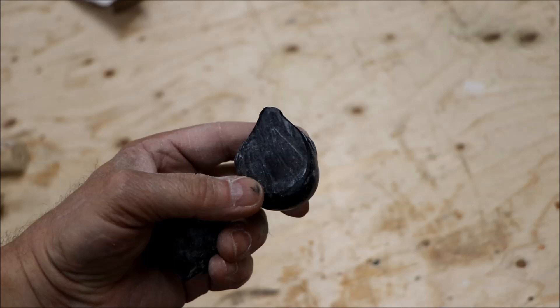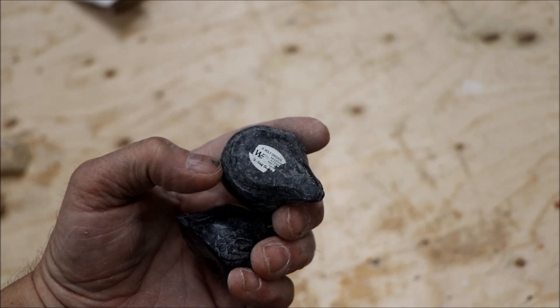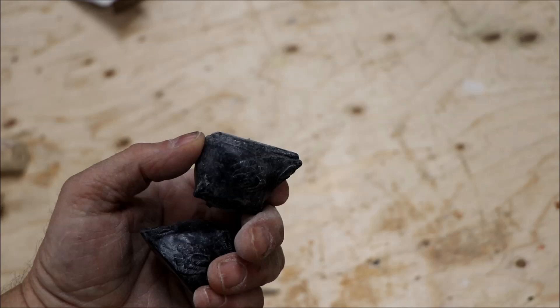The bottoms of the soapstone carvings are not exactly flat - one is worse than the other - so we're going to have to flatten them. You can just do that on a flat surface with sandpaper. I'm going to use my edge sander to get a little bit more of a flat bottom on the soapstone carvings.